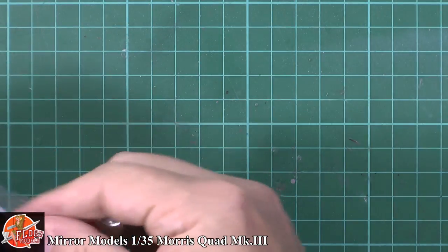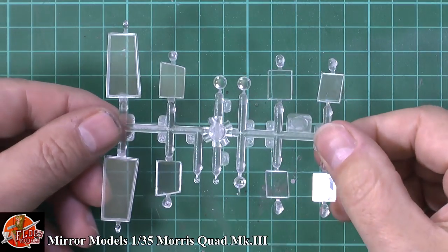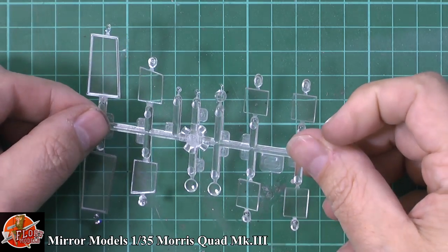Last up, we've got the clear parts — the test of any model, but normally because they're flat you don't really have a problem with them. And I have to say, no problems at all — clean, crisp, very, very sharp. Really nice indeed.